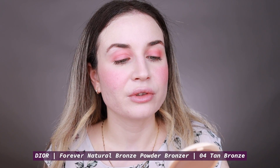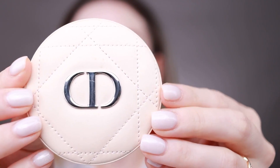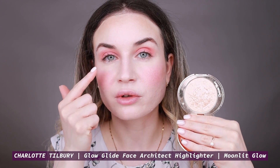Next I'm going to apply my bronzer. I'm using this one from Dior — Dior Forever Natural Bronze in shade 4. I love this bronzer. It's not emphasizing my texture, my pores or my acne, and I love the color. I'll then go over with my beauty blender with whatever's left from my foundation to blend out the edges. Next I'm going to apply my highlighter — the Charlotte Tilbury Hollywood Glow Glide Face Architect in Moonlit Glow. I also want to use this all over my eyelids and on my inner corners.